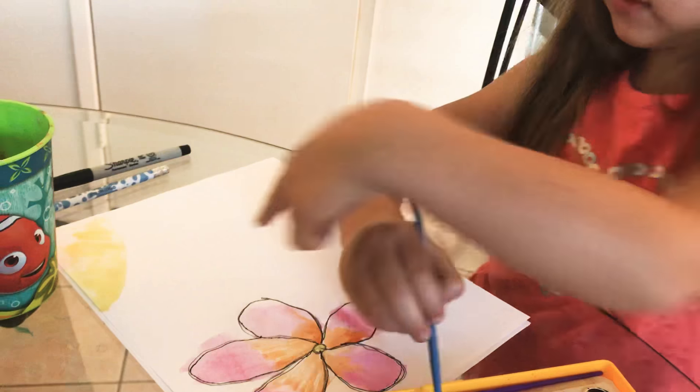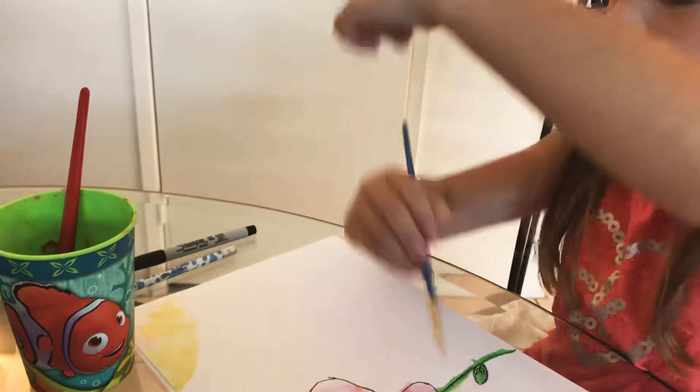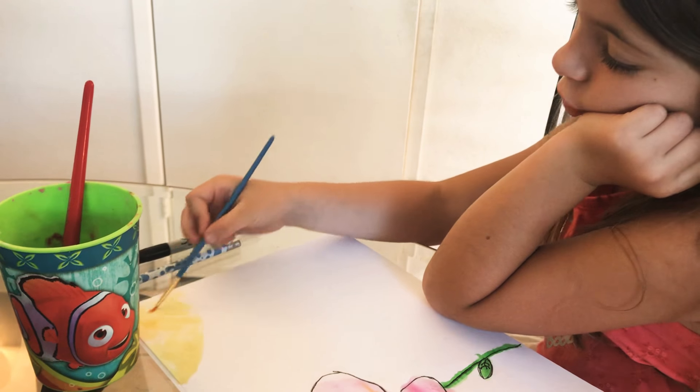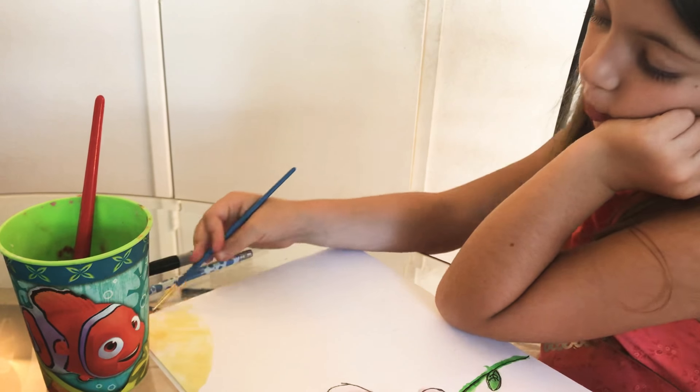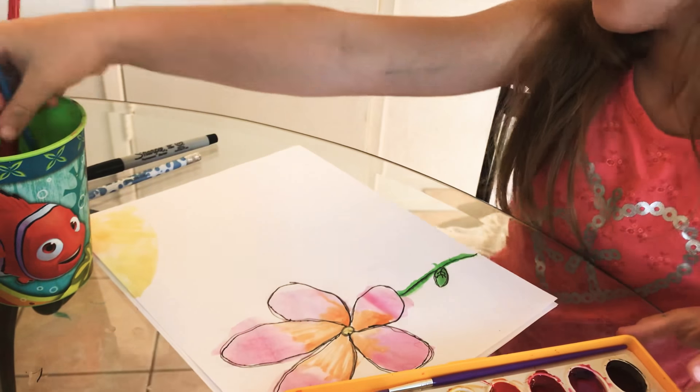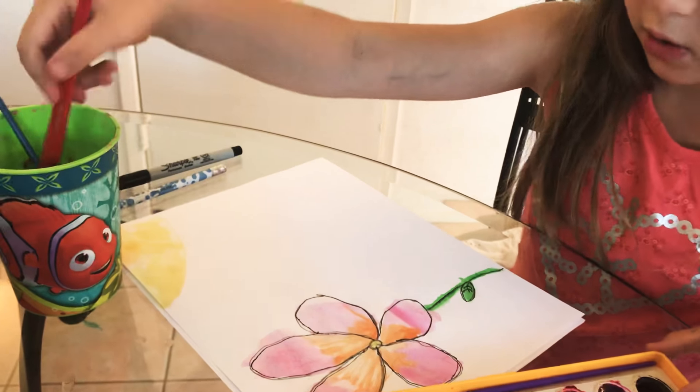I don't want to do those lines because in real life there aren't those lines — it just looks like there is. But you can still make them if you want to. I'm probably going to make some grass on the bottom.